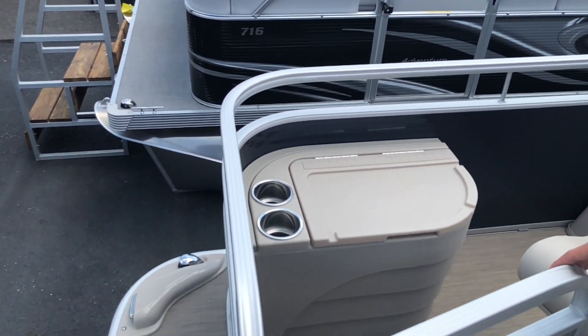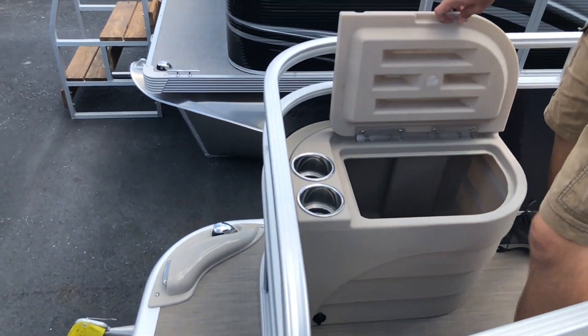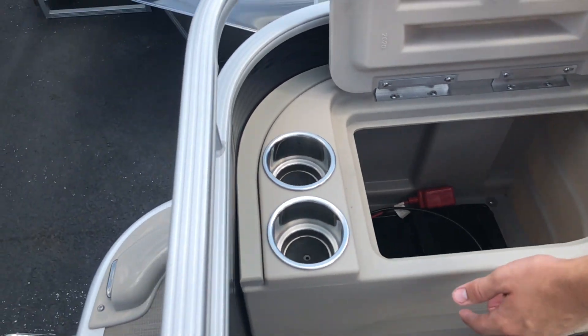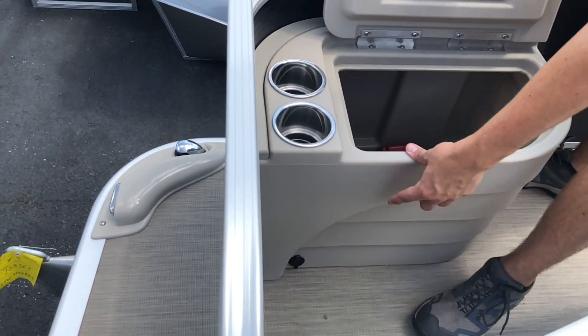Moving to the right side of the boat, in this compartment we have placed a battery for a trolling motor, as well as the plug pre-wired for your trolling motor on the outside of the boat.